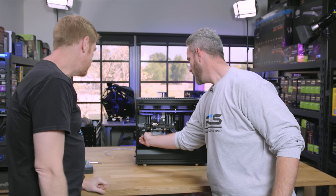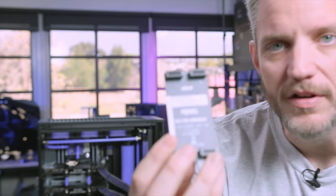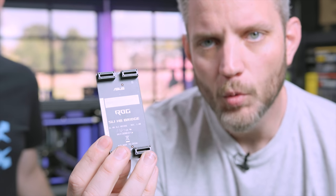You know what, I'm just done with this. One thing I'll say though, is a lot of people complain like, why aren't you using an HP bridge? What does it say? What does it say?